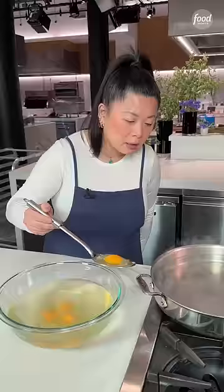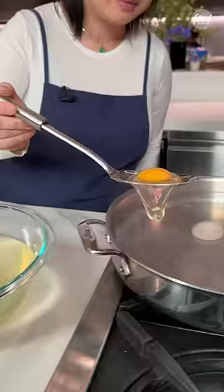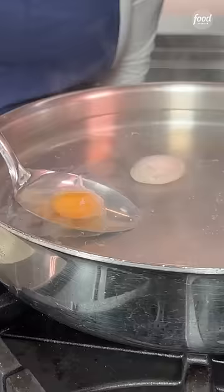Literally about 30 minutes before your party starts, I would start this process. This is exactly the heat that you want — you want slight bubbles coming up. You don't want a rolling simmer or anything like that.